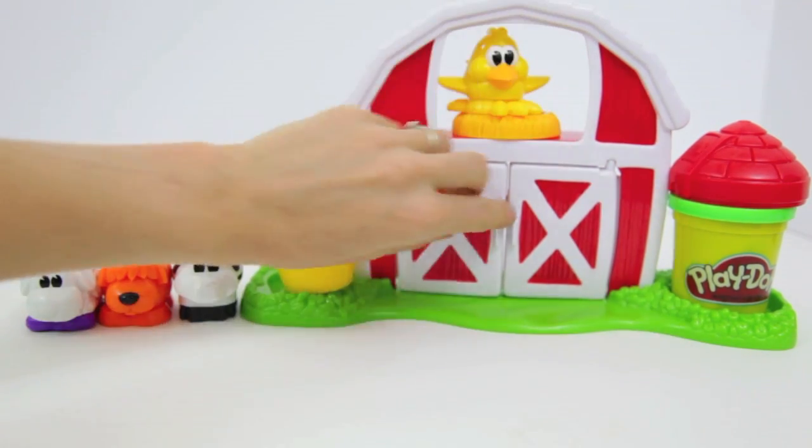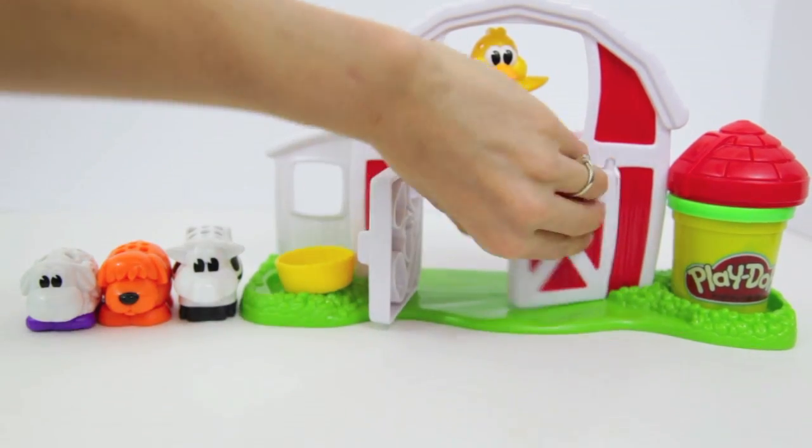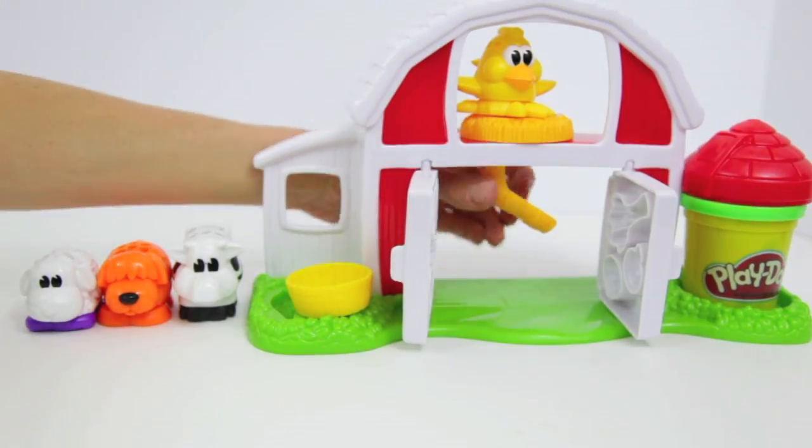There are also molds inside the barnyard — they're just behind the doors. There's fruit and vegetables in those molds.